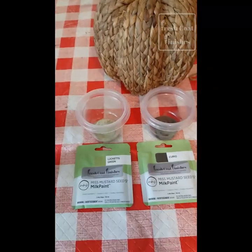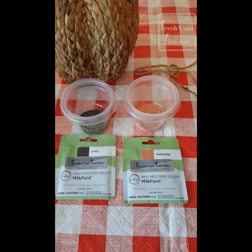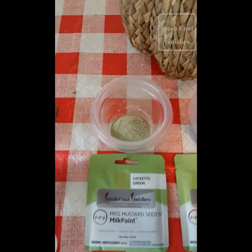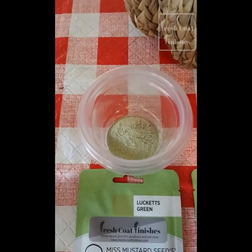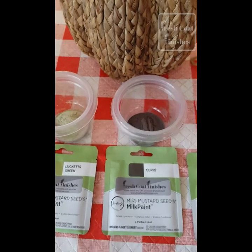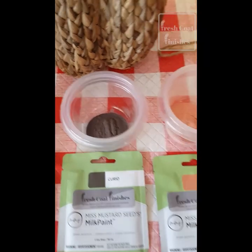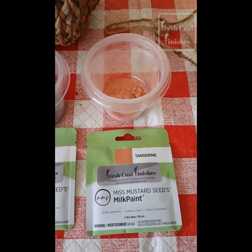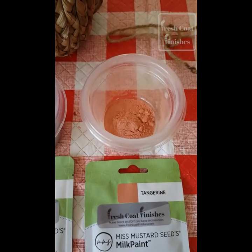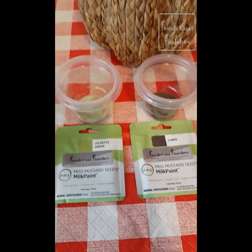I'm going to be using three different colors of Miss Mustard Seeds Milk Paint. The first one is Luckett's Green — that's how it looks before it's mixed with water. This is a nice rich brown called Curio. And this is one of my newest colors, Tangerine. These are all available in my shop, by the way, both locally and online.